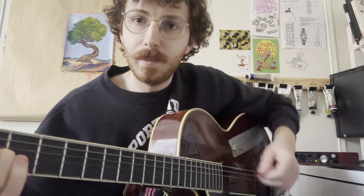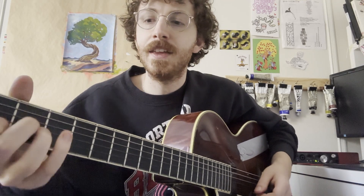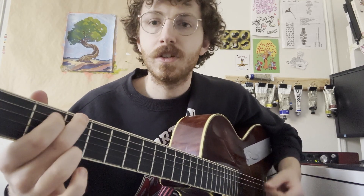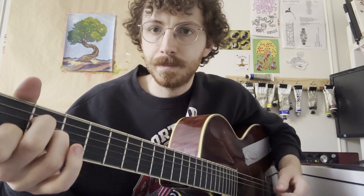When you get to these split measures, you're going to change to the second chord of the measure on the E-and. Same goes for that last measure.